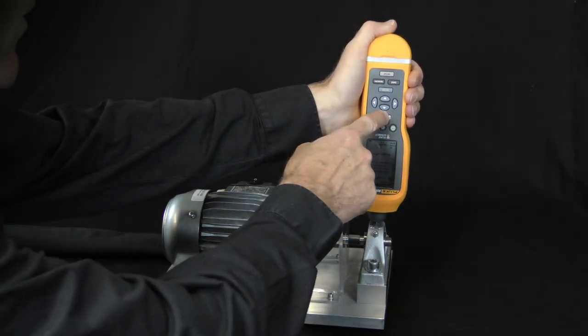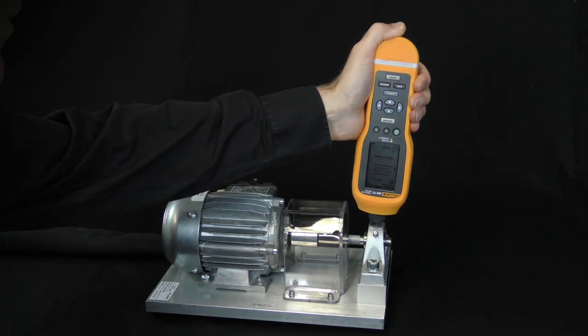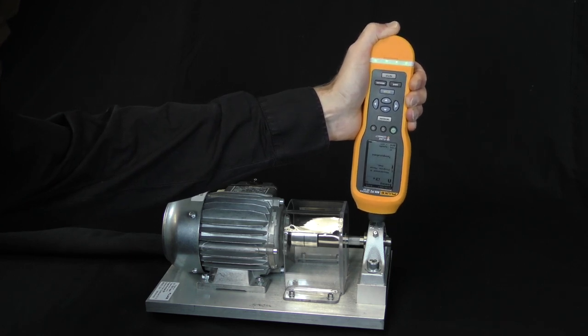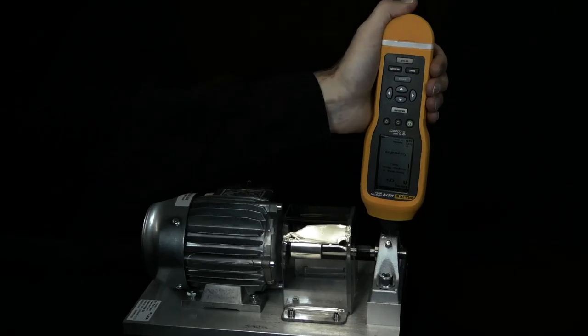By pushing the measure button and applying a correct force, the LEDs turn green, indicating the start of the measurement. The LEDs switch off when the measurement is done.